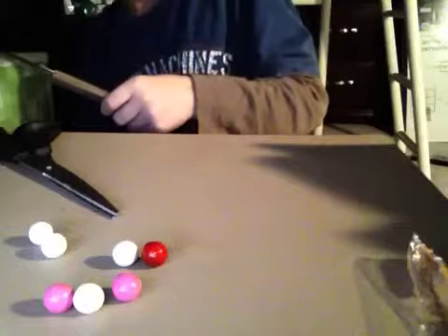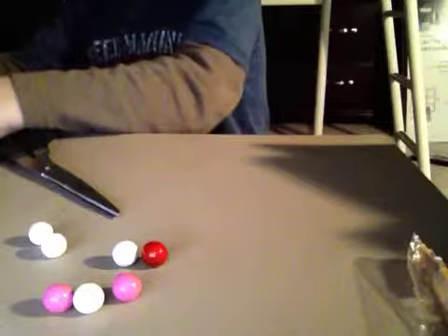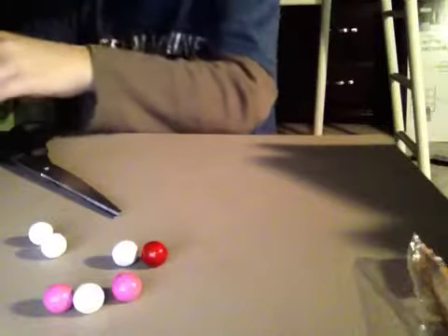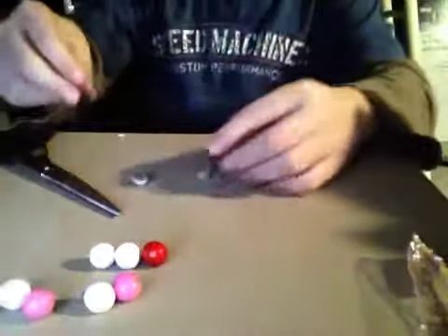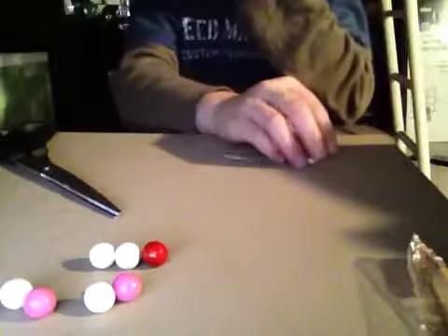Sorry guys, it's taking a little bit of time. I can't cut it open. Okay guys, cut it open. Ooh, yummy. There's chocolate inside of it, I bet. Really tasty, I bet.